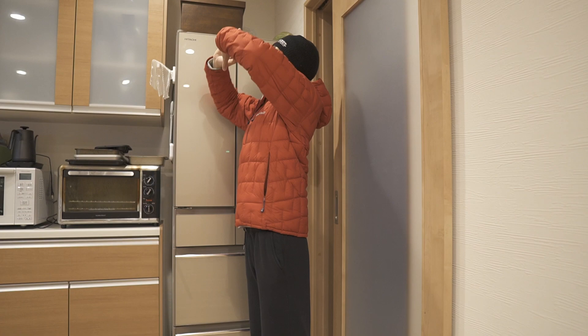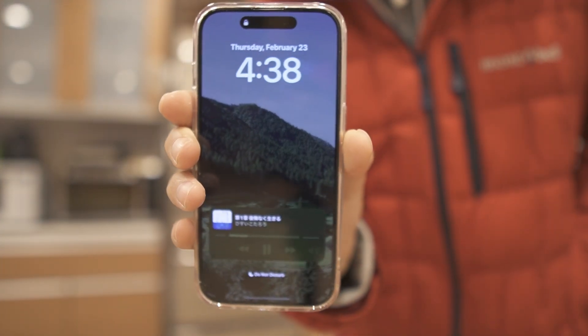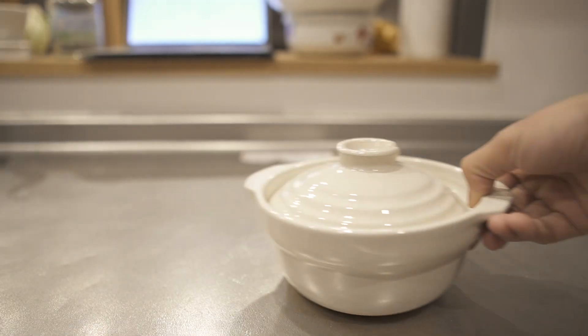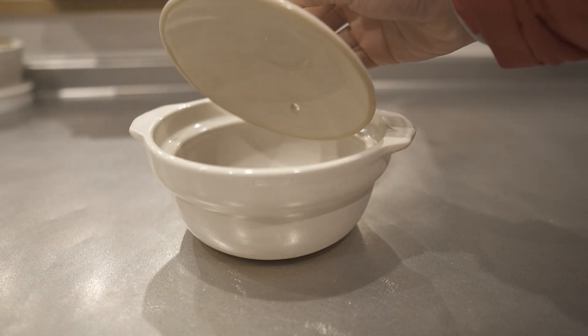Lately I've been trying to wake up at 4 o'clock. I usually drink smoothies and matcha, but today I'm gonna make nabe this morning. You don't wanna eat a heavy meal in the morning, right? Me too. So I'm gonna make a light vegan sesame soy milk hot pot.